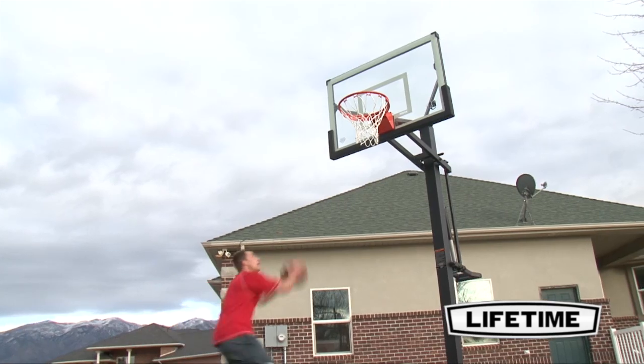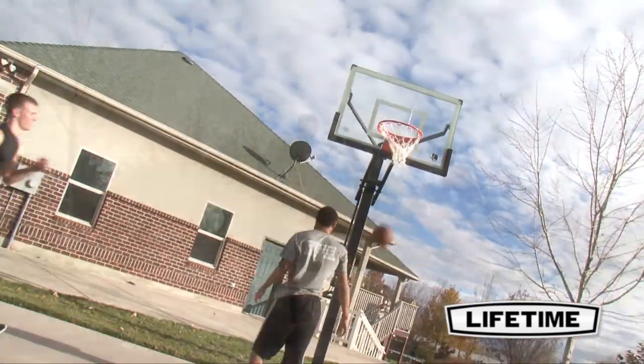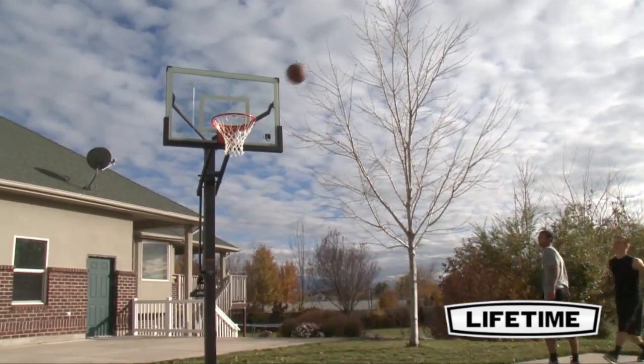The entire basketball system is weather resistant from top to bottom, giving you long-lasting performance. Lifetime Products also offers a lifetime limited warranty on this Mammoth basketball system.